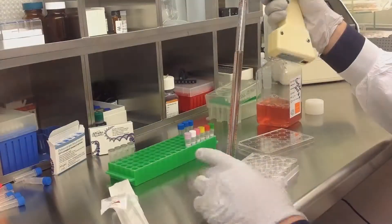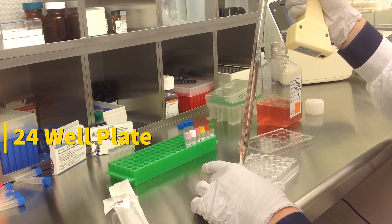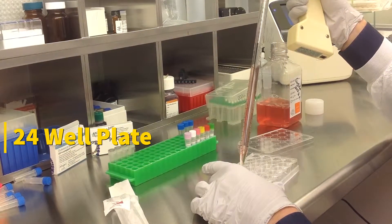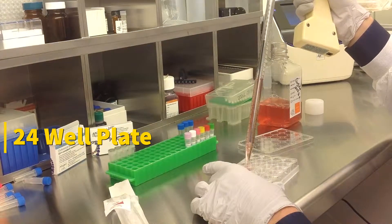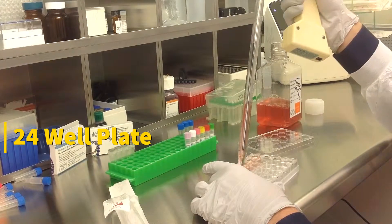Today we'll be transfecting C2C12 cells obtained from ATCC, using a transfection kit manufactured by Altigen BioSystems. In this tutorial, we use a 24-well plate. Transfections can be scaled up or down based on plate surface area as described in the corresponding transfection protocol, which can be found at altigen.com.